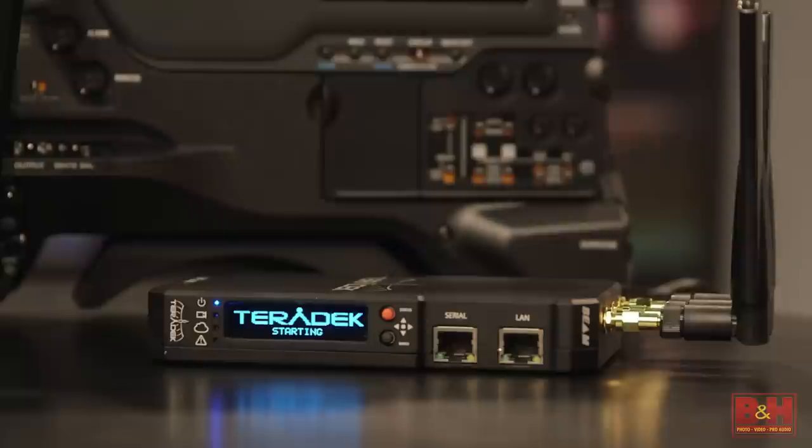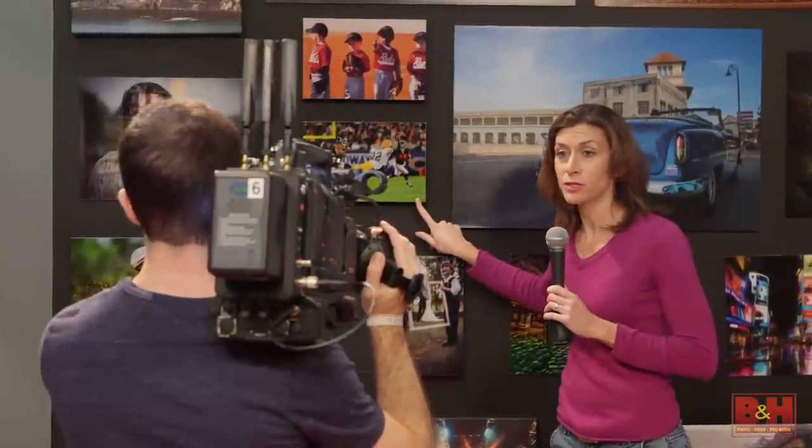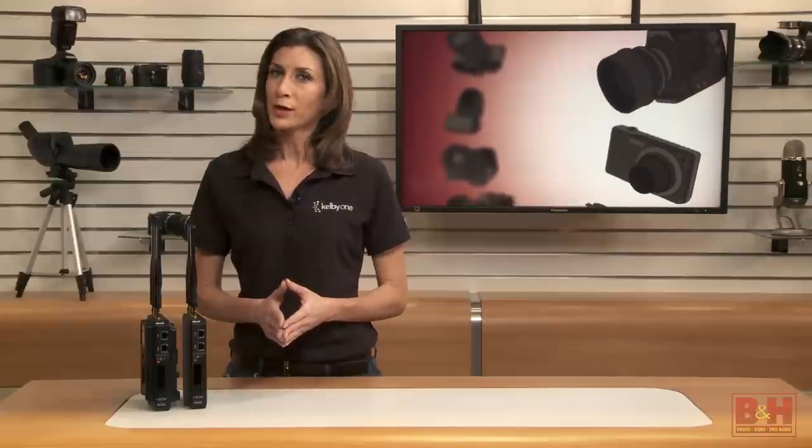The Beam seems to hit a sweet spot. It transfers high-quality video wirelessly over a good distance and with very little latency. And it's less expensive than its big brother, the Teradek Bolt, making it an option for broadcasters on a budget.